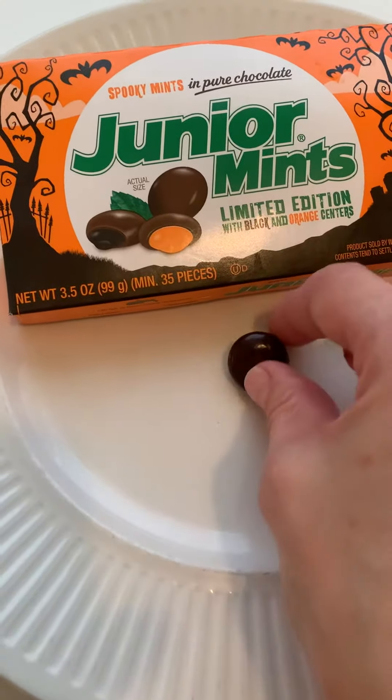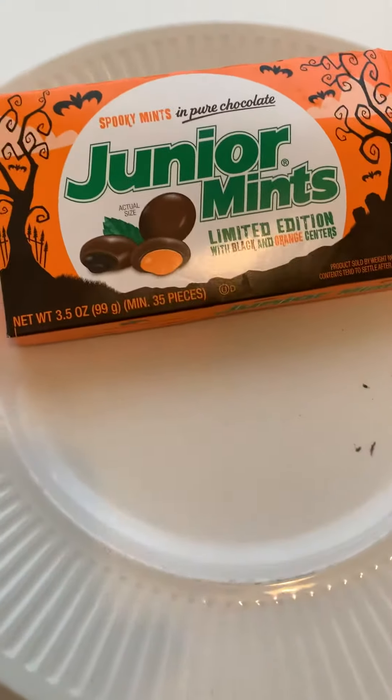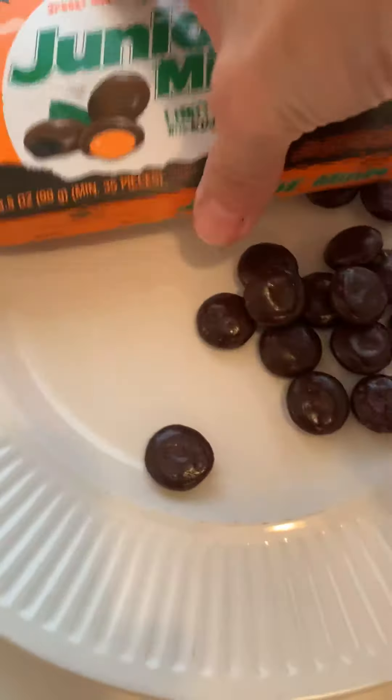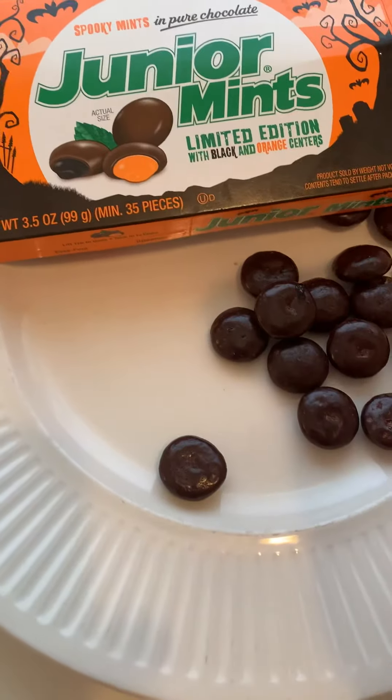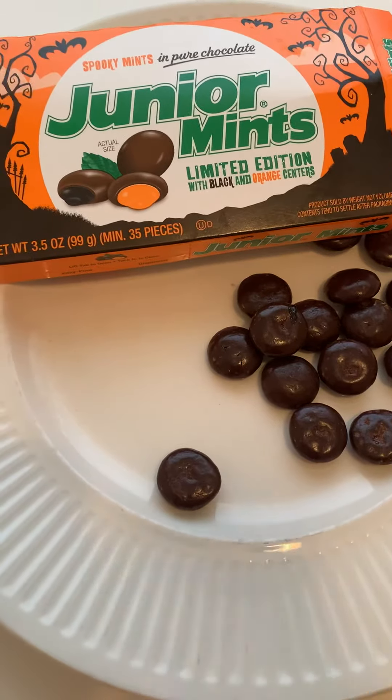But it tastes delicious. Let's see if this is orange. Okay, so far four for four. I don't think there are any orange ones — I think there's like one. Oh, that was an orange! Okay, I believe them now.